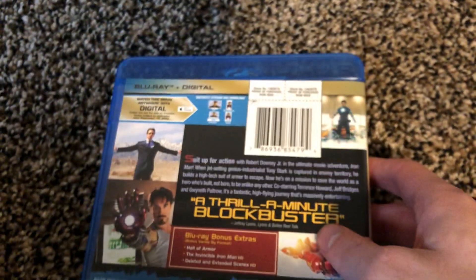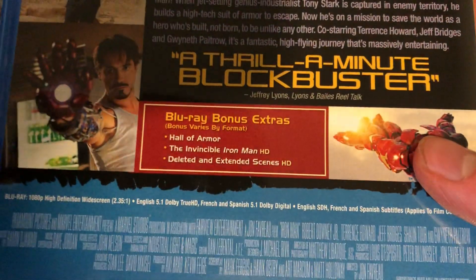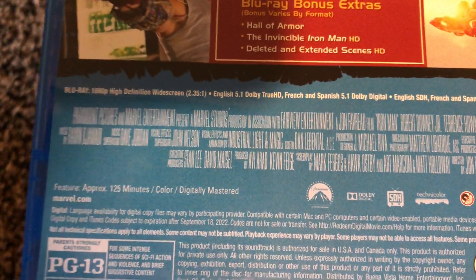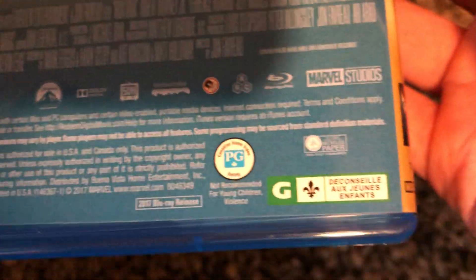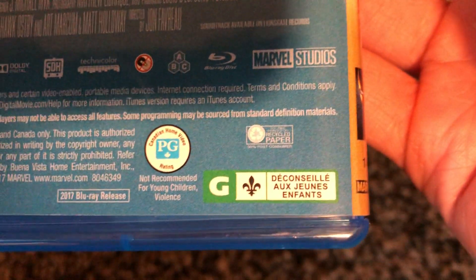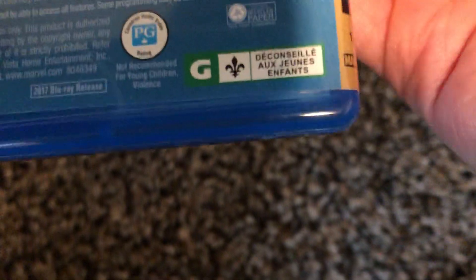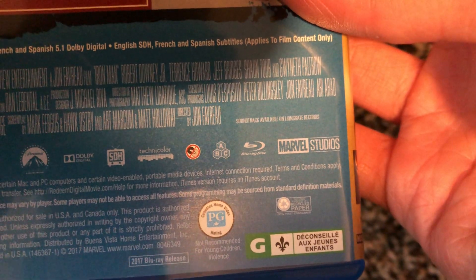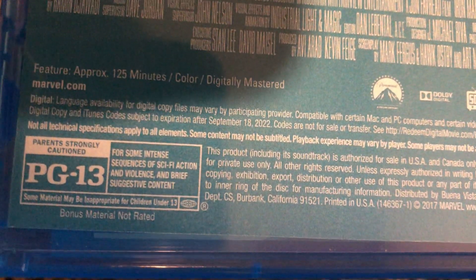This fantastic high-flying journey is massively entertaining. Blu-ray bonus features include: Hall of Armor and Invisible Iron Man, plus deleted and extended scenes — all in HD. I'm trying to see if there's a region indicator. This release is from 2017, so it came out two years ago. Interestingly, the Canadian rating on this is PG, while in the US it's PG-13.